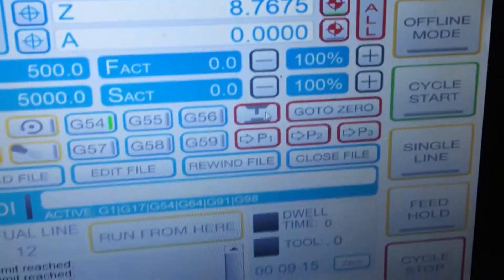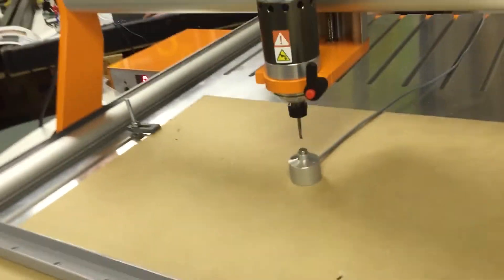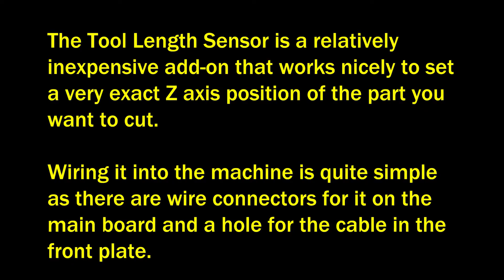Once you have your tool length sensor plugged in and you're ready to test the sensor, you can just hit this button and it will be ready to go. It first found the rough position by going down fast, and then got a more fine position by going down slowly into the sensor. Now we're going to begin our first cut, which is the Stepcraft logo. We've never cut anything before on the router, so this might be an epic fail, but let's see how it goes.